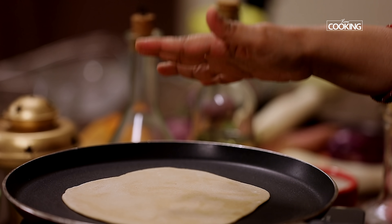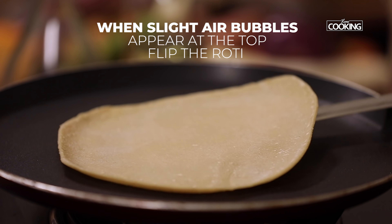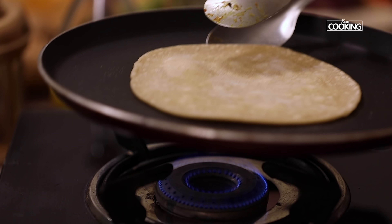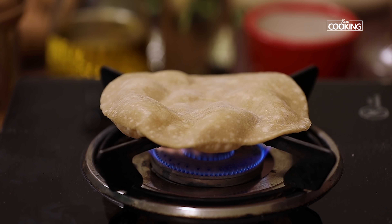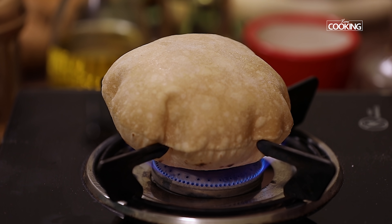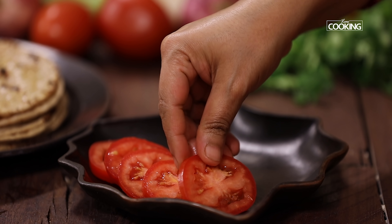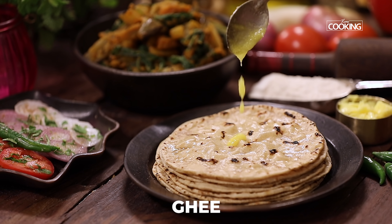Heat the tawa and place the roti onto it. Cook the bottom side for a few seconds on medium flame. When slight air bubbles appear on top, flip the roti and cook on the other side. Lift the phulka with tongs, flip it, and place it directly on the flame — the side cooked for a few seconds should be facing the flame. Once placed on the flame, it begins to puff up. Immediately take the roti onto the plate and apply a little ghee or butter. Serve hot.